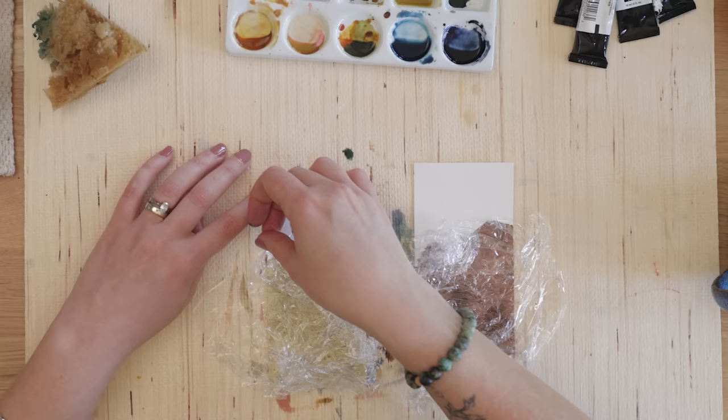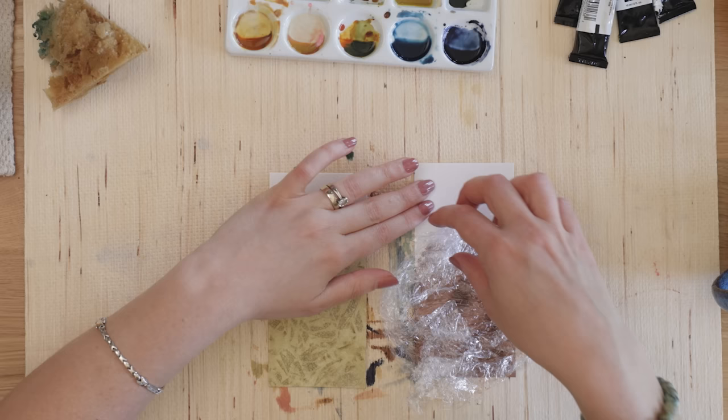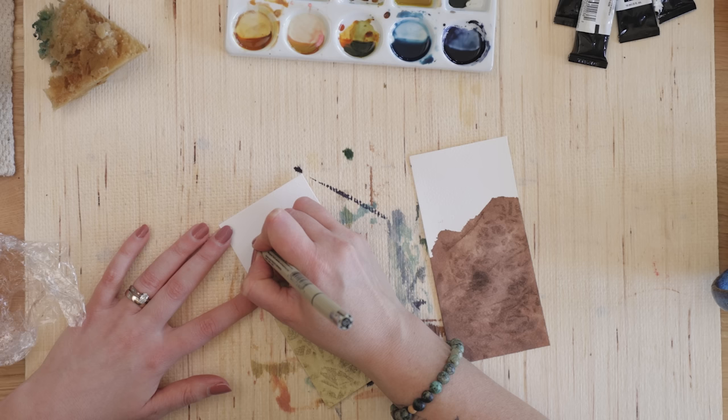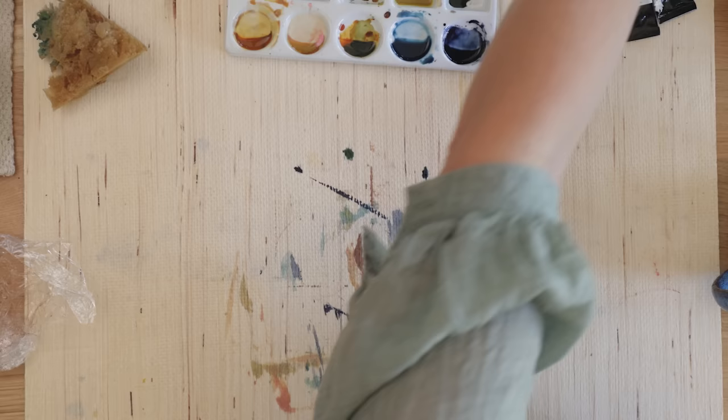Now for the big reveal — starting with the cling wrap. The watercolor version has some really nice textures and the ink version is interesting too. The watercolor one actually works better than the ink one in this particular example. It has a lot to do with how much you scrunch the cling wrap and how much pressure you put down — each time you'll get a slightly different effect. Both certainly have texture, so I'll label them up.